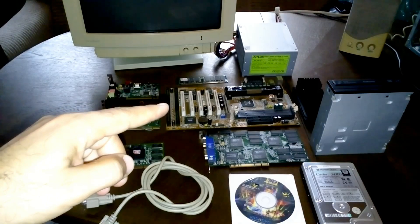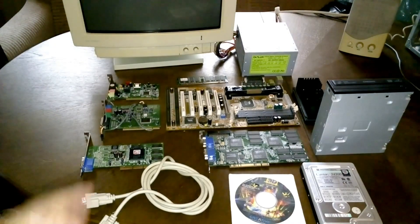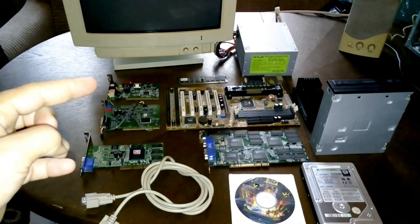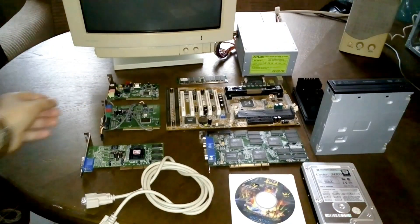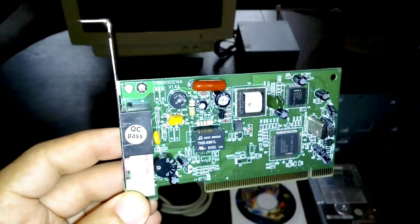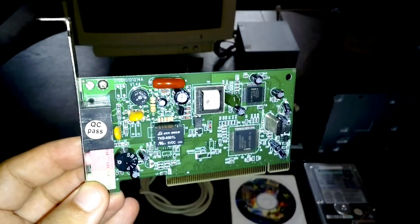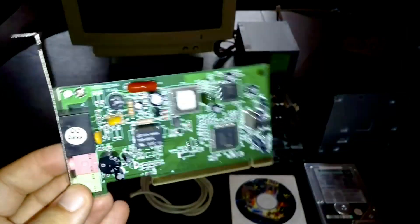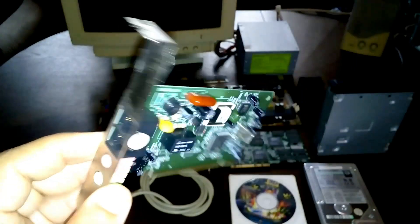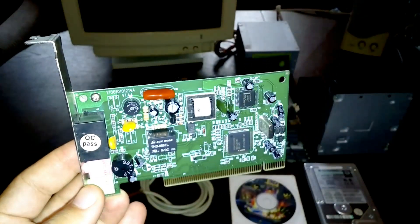We do have right there the motherboard, the GA6VX, we do have the Creative sound card, and we do have the old modem that I used back in the day. This is the modem that was present back in the day and of course it's in fully working condition, but I don't have in my house this type of connection for the dial-up or the fax. Of course any provider will give you this kind of connection, the old connection, but unfortunately I don't have it anymore so I'm not going to be able to use it.